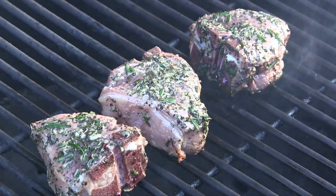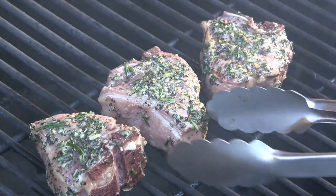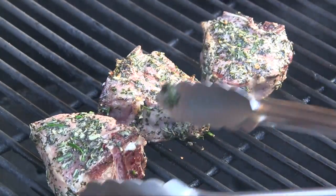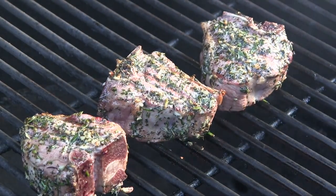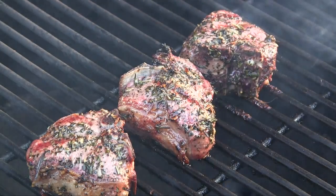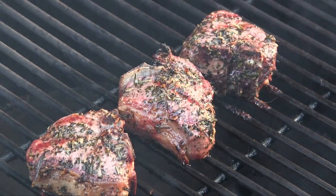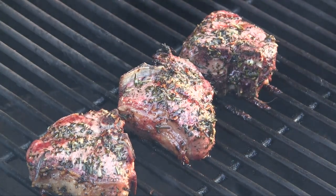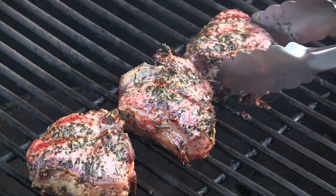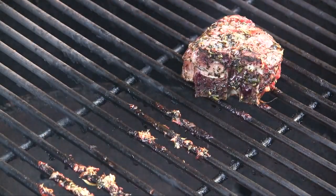It's been three minutes — go ahead and check these, give them a flip. These are looking gorgeous. At the six-minute mark, our lamb chops were at 100 degrees internal temp, so I ended up cooking them two minutes more per side. I just checked them with my Thermapen and they just hit 140, so we're going to go ahead and pull these off. We're going to let them rest for about five minutes and we'll pick back up in the kitchen.